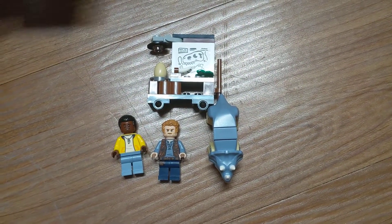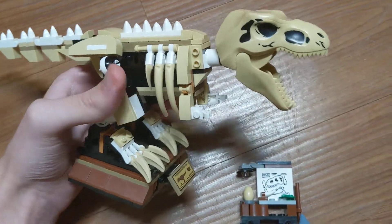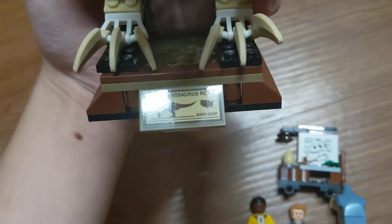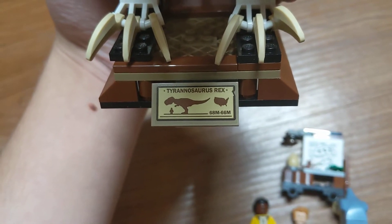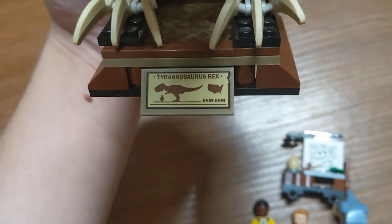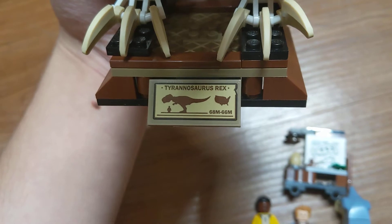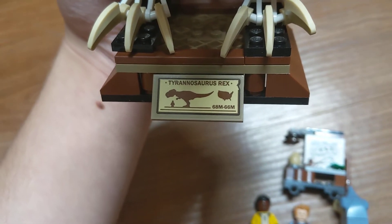Then we have the main thing of the set, the T-Rex Fossil. In the front, if I can get the glare off — it has a little information pad that says 68 million years ago to 66 million years ago. It shows a size comparison between the human minifigure and the T-Rex figure, and shows that they lived in the United States.